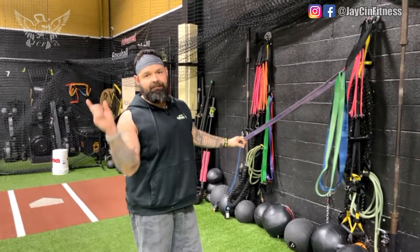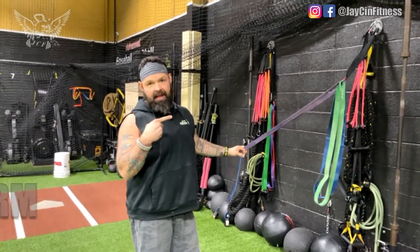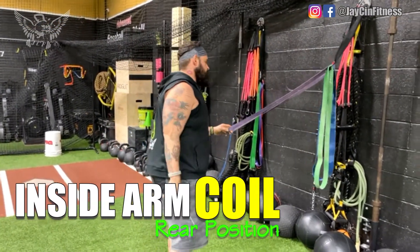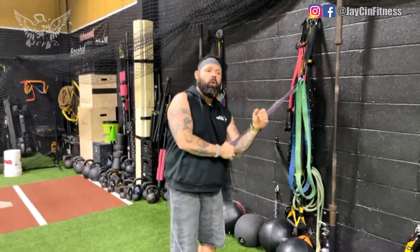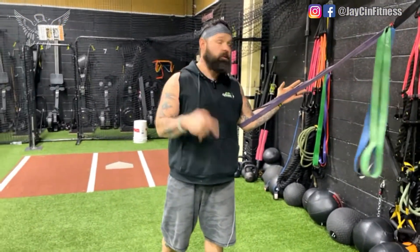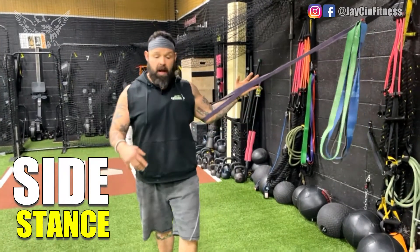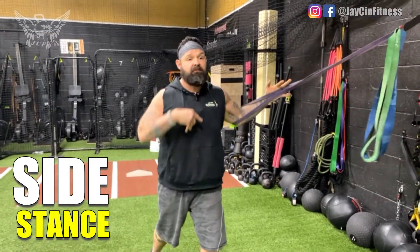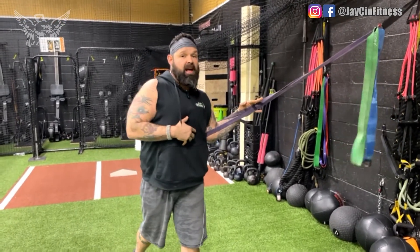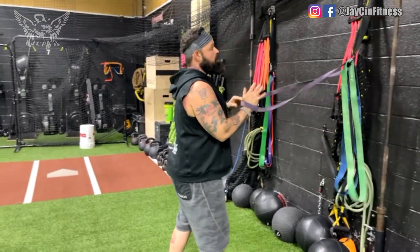The next exercise we're going to talk about today is the inside arm coil, but from the rear position. The first time we did the inside arm coil, we were going from a side stance, meaning my anchor point was to the side of me. I was pulling down and basically flexing sideways. So I got a lot of lateral flexion, but I really couldn't get the rotational aspect out of it.